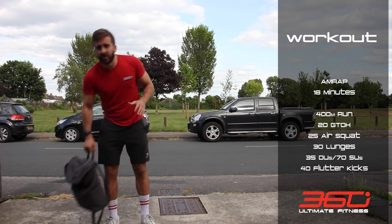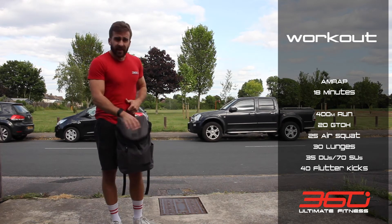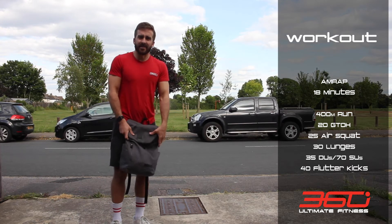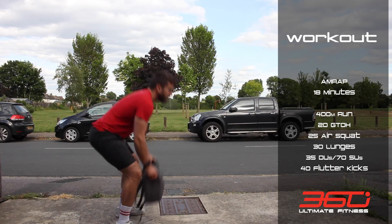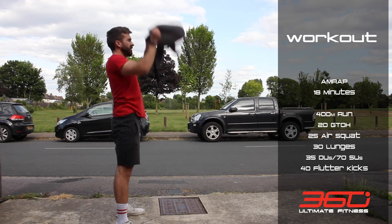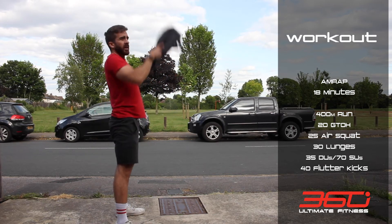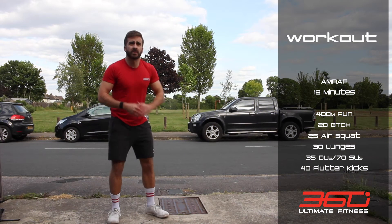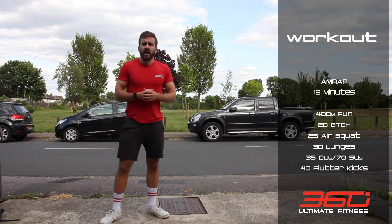Then grab your backpack — hopefully with a little bit more weight in it now. Try not to leave a laptop in there like I did! You're gonna do 20 ground to overheads — same as in the warm-up, or you can hold it lengthways, almost like a narrow kettlebell swing. Then 25 air squats — no pause at the bottom this time.